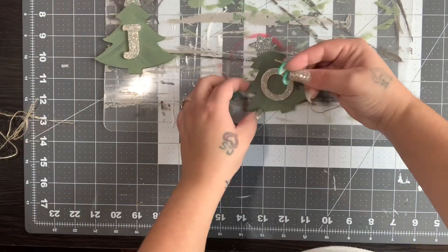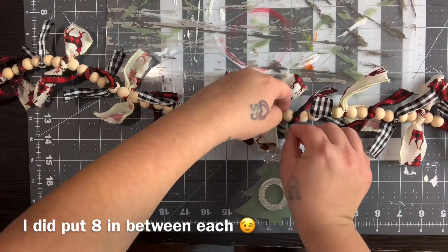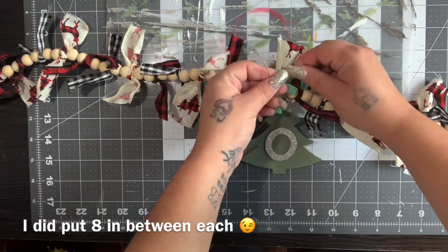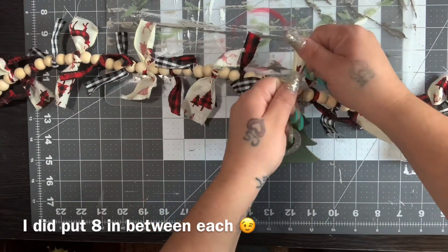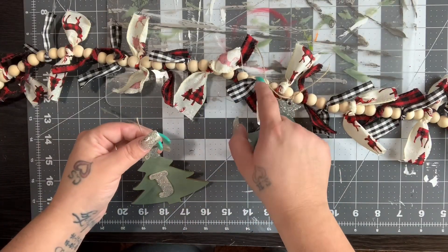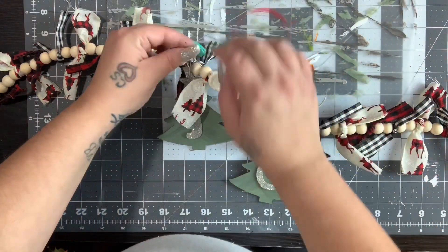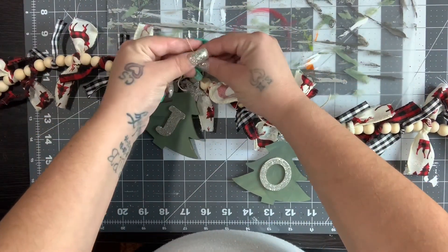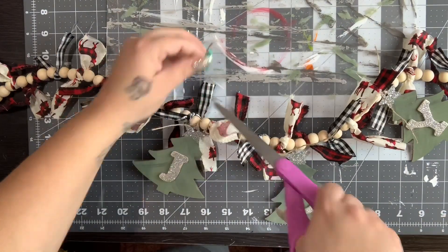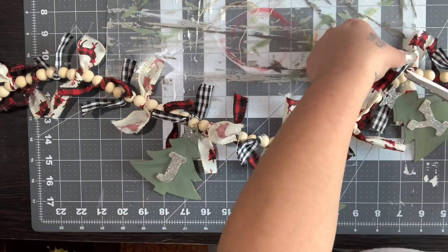I found the middle and put the O in the middle, then counted either six or eight beads to the left and right — I believe it was eight. You just want to count your beads so you know exactly where your letters should go and they don't look off. I'm big on things being even — I can't stand when pictures are crooked or things look uneven. If you care about that, count; if you don't, you don't have to. I just snip the ends off the ties and that quick and easy you have a really cool beaded garland.